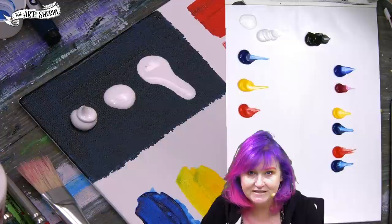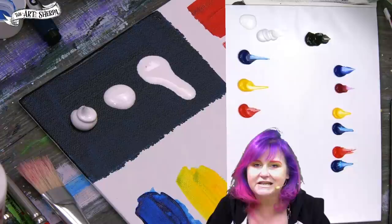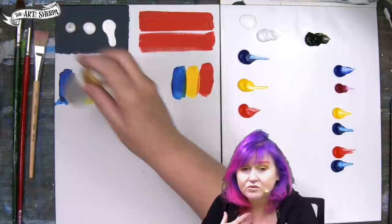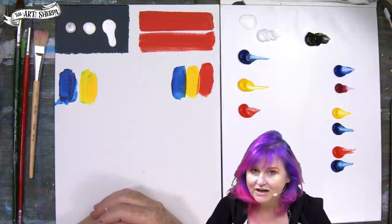Acrylic paint also comes in different grades called Tier 1, Tier 2, and Tier 3. Tier 3 is what is referred to as professional paint. Tier 1 is student paint or craft paint — it won't necessarily say Tier 1 on it, but here's an easy way to tell: professional paints will have different prices depending on the color, and student paints will all be one price.